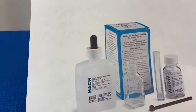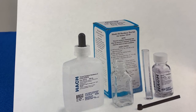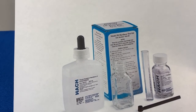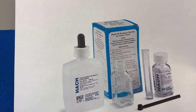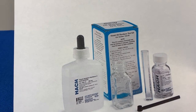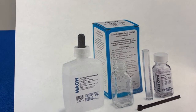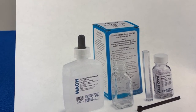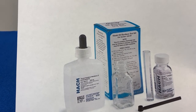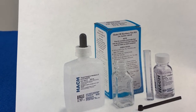Your HACH hardness test kit actually looks like this — I'm just showing you a picture of it — it's their Model 5B hardness test kit. You'll get multiple uses out of it and an accurate test of your water hardness so that you can set your water softener properly, test your water softener for proper operation, and size a water softener when you talk to one of our technicians to purchase a new system that's right for your home, your water, and your family's needs.